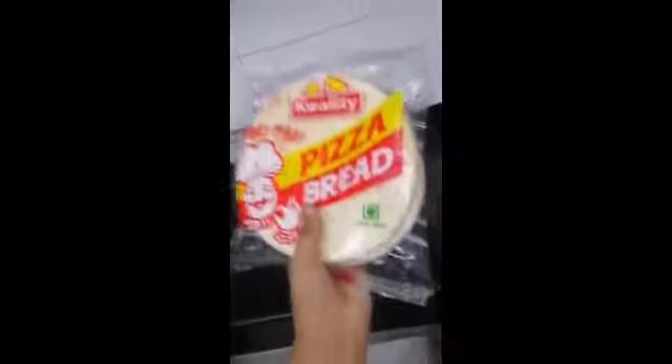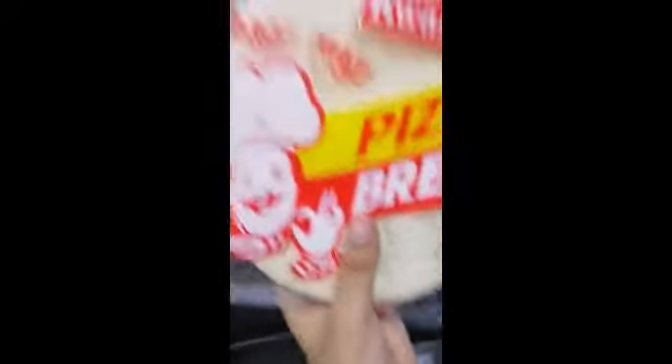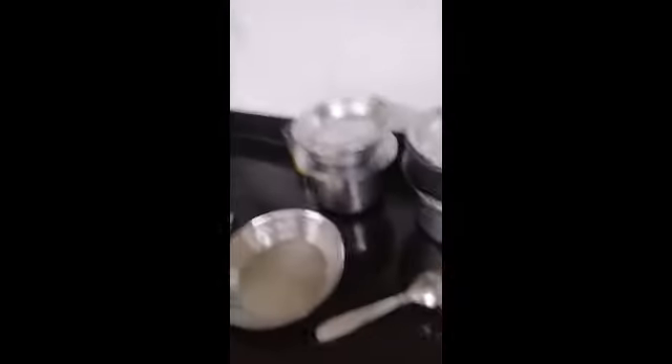Okay guys, we're gonna leave that there and grab some pizza bread. I have the quality pizza bread — 100% non-mage. Then we grab some cheese and a shredder plate. All you guys have to do is watch me shred the cheese.